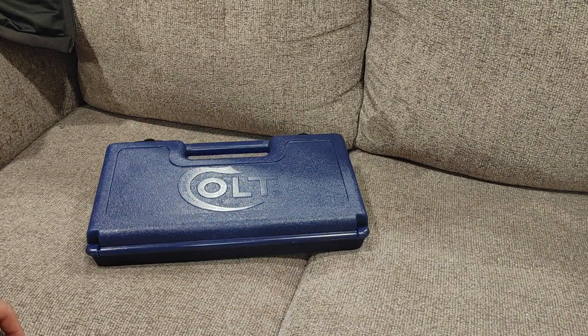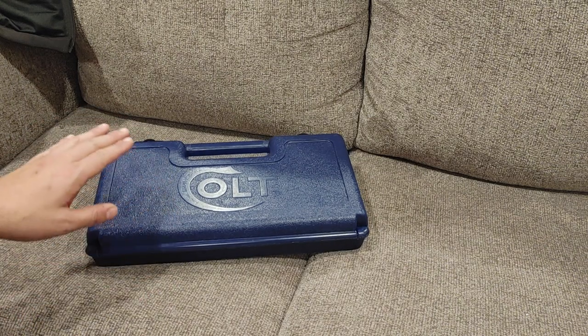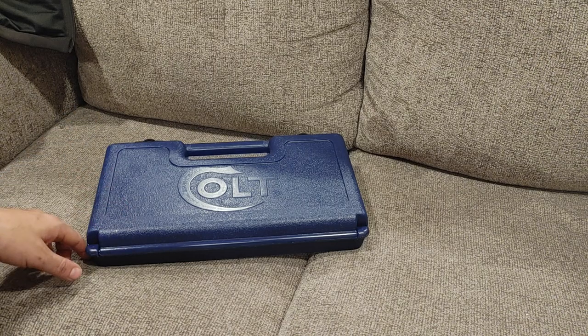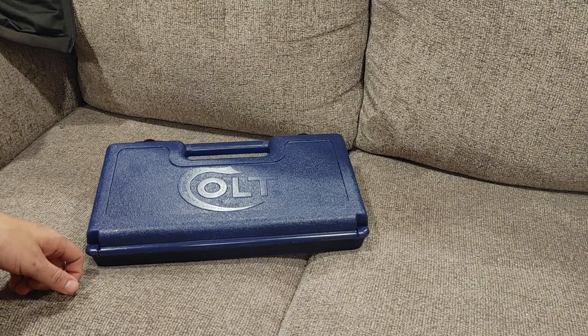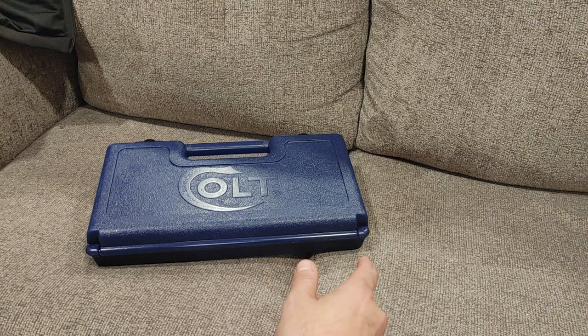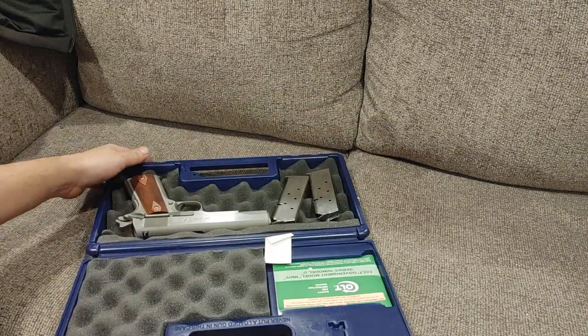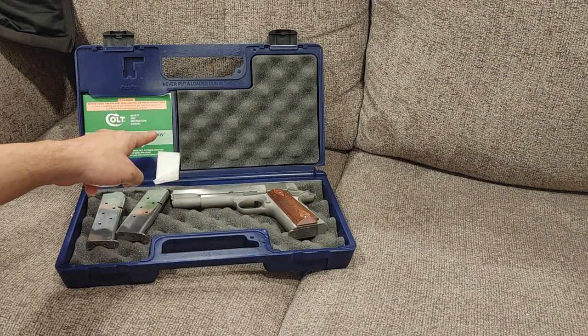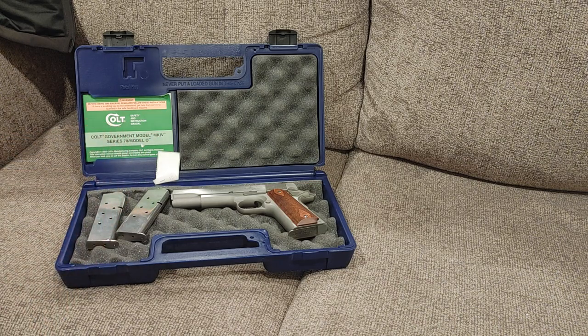So I thought it would be a good opportunity to take a look at a Colt that has reverberated through time. This one came from Liberty Arms — I'm borrowing it for the video. It will be available for sale by the time this goes up, if it isn't already gone. Inside this beautiful little hard case, you have a Colt 1911 Government Model Mark IV Series 70.